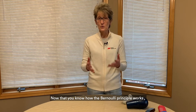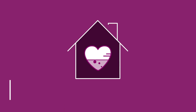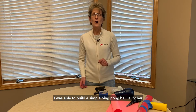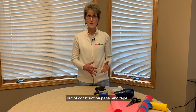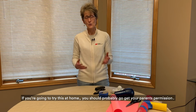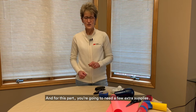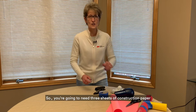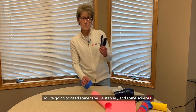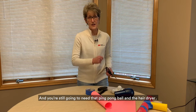Now that you know how the Bernoulli principle works, let's have some fun with it. I was able to build a simple ping pong ball launcher out of construction paper and tape. If you're going to try this at home you should probably get your parents' permission, and for this part you're going to need a few extra supplies: three sheets of construction paper or card stock, some tape, a stapler, scissors, and you'll still need that ping pong ball and the hair dryer.